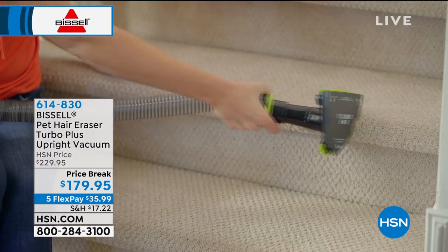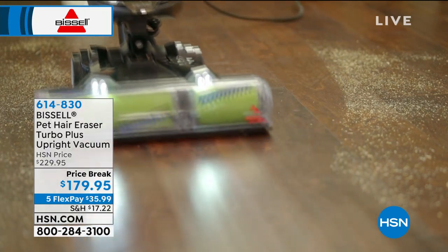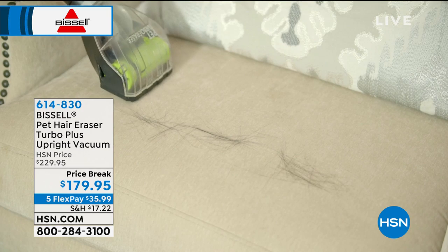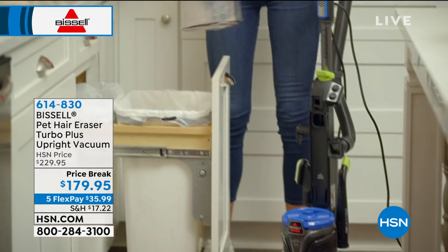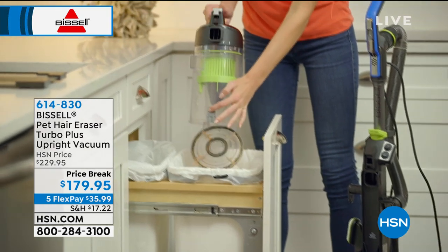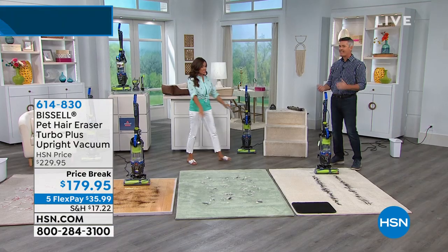This is amazing — it is $50 off right now and on five flex payments, so for $35.99 you can get this home. Not only that, it is compact and lightweight, and it comes with a five-year warranty. It's Bissell — the name we know and love when it comes to home cleaning.